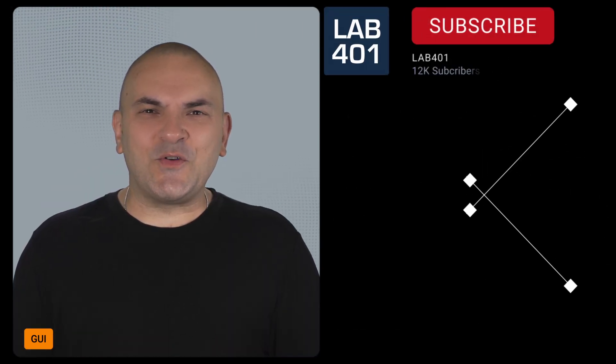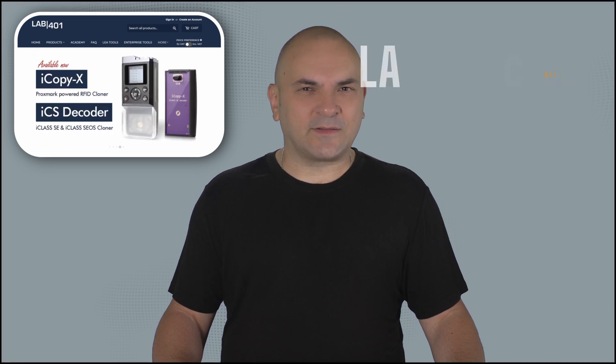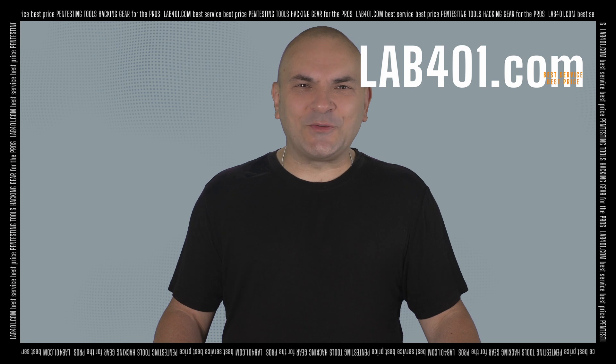Thank you for watching this video. Before you go, please subscribe to this channel. Lab4One is not only the best pen testing tools distributor in Europe, and maybe the world. We are also putting lots of effort into providing the community with valuable information and tutorials, accessible through lab4one.com and here on YouTube. So visit us at lab4one.com — your pen testing tools distributor, always with the best service and price. Take care and see you next time.